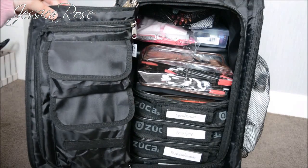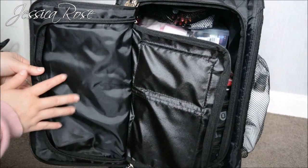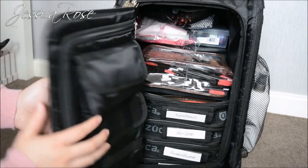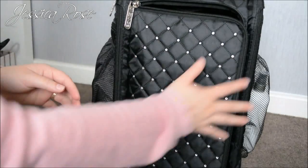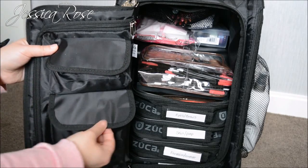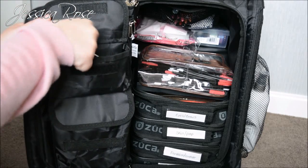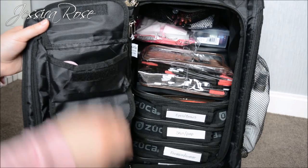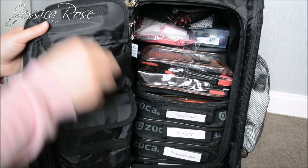When you open up the case, on this side of the pouch you have another zipper that goes all the way around — you can put pallets, books, a notepad, anything you want in this section. I don't keep anything in that front pouch because it could crush products since there's nothing to protect it. In the small top pouch I keep tools: an eyelash curler, some sellotape, sharpeners, scissors, eyelash glue, and a pair of tweezers.